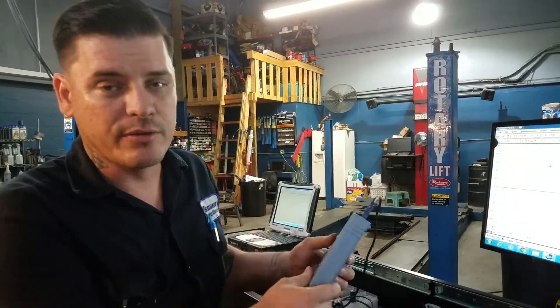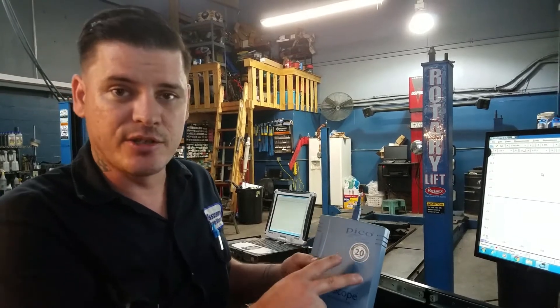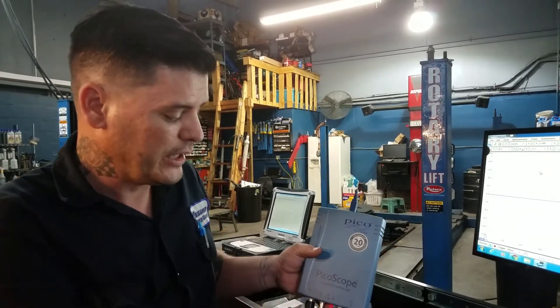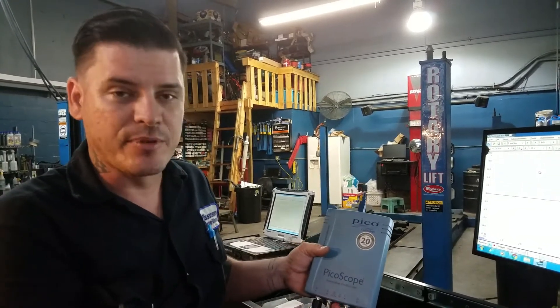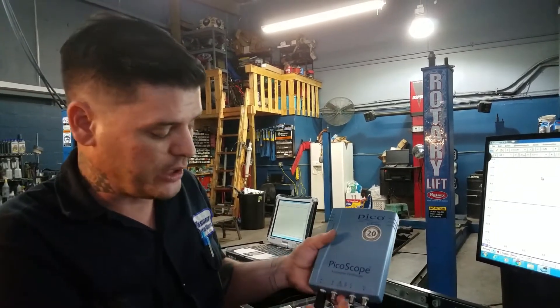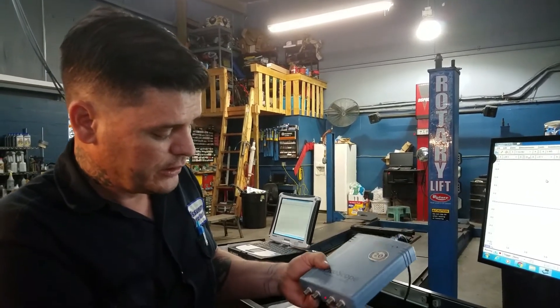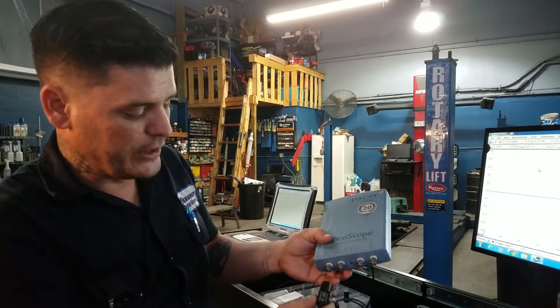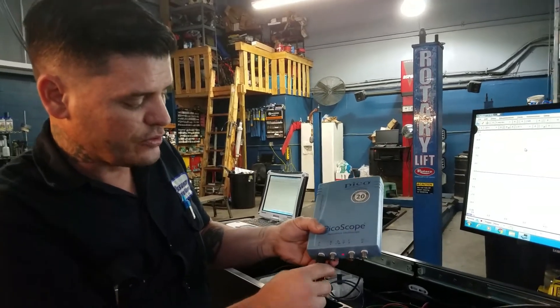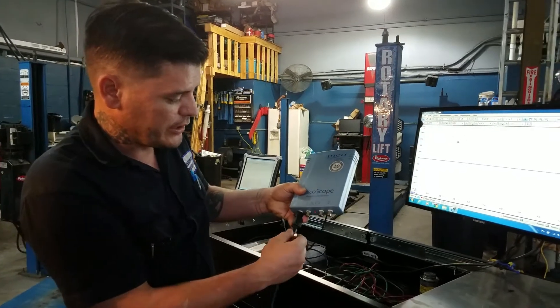This is a 4423. The latest generation PicoScope is a 4425 and it has a 200 volt maximum input, and it just so happens that the 10 to 1 attenuators come with that one, whereas this being the 100 volt maximum input comes with a 20 to 1 attenuator. It's a typical BNC connection and it just goes in line with your lead — you put the 20 to 1 attenuator on and then your test lead on.